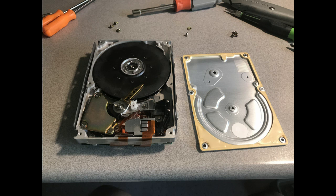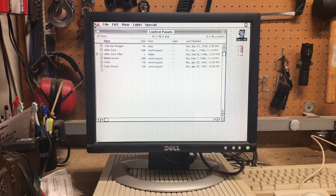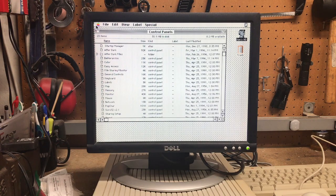Sure enough, the rubber bump stops for the head had turned into a really sticky, tar-like substance. I ended up wrapping the bumpers in electrical tape so that the contact area was no longer sticky. It turns out these older hard drives are pretty resilient. After the quick fix, the LC booted up from the hard drive. I don't know how long this fix will last, but I'm happy for now — it definitely gives you time to extract data if necessary.